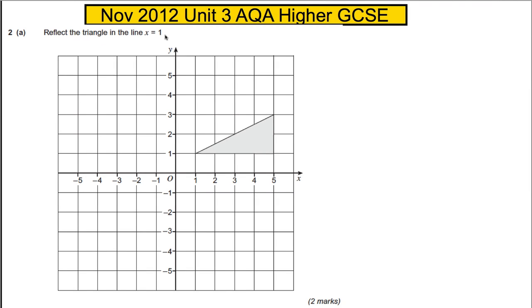For two marks we're asked to reflect the triangle in the line X equals 1, so we're going to draw the line X equals 1. It's a vertical straight line — all the points where the X coordinate is 1. We're going to reflect the triangle, so this point here is no distance away from the line, so it will stay.